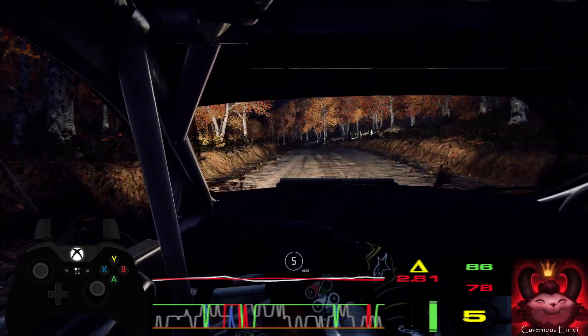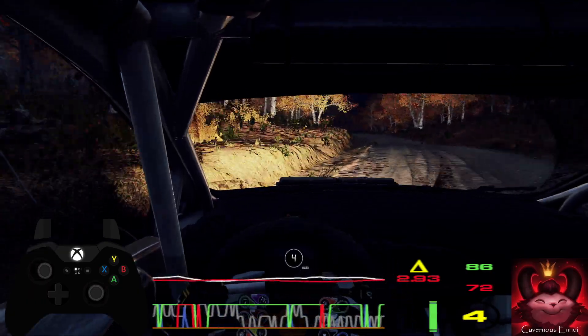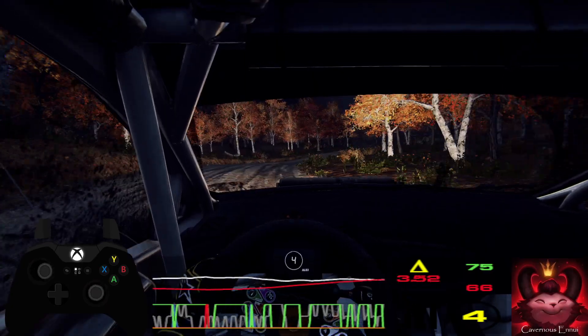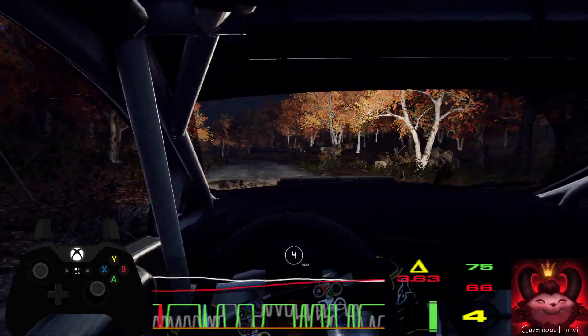30. Finds right long, tightens, 4. Into 4 left long, past junction. Opens 5 left, extra long of a crest.